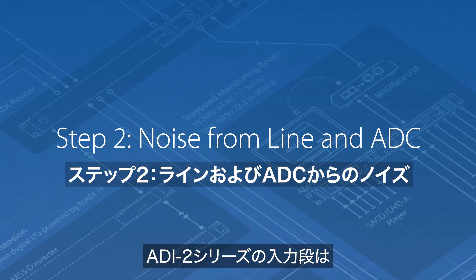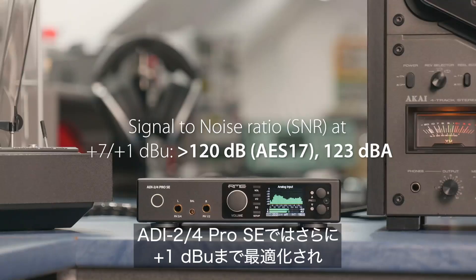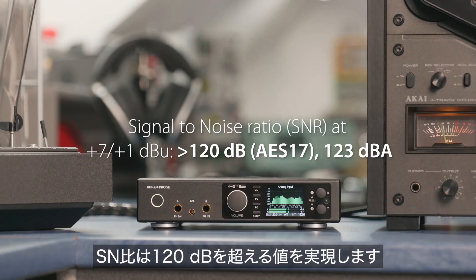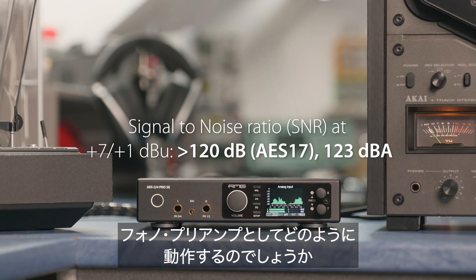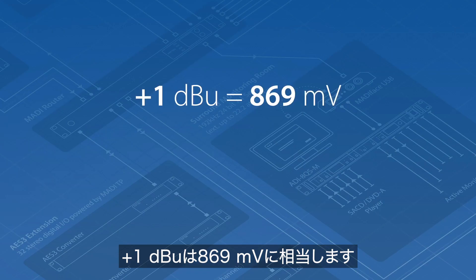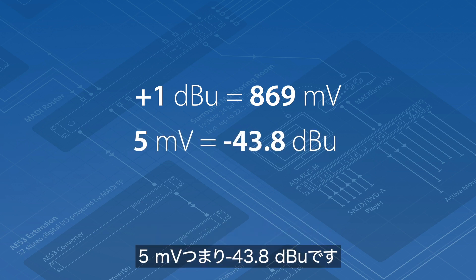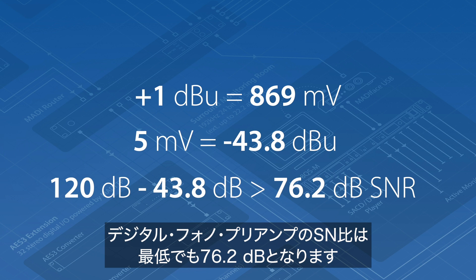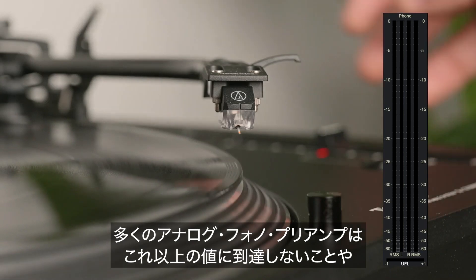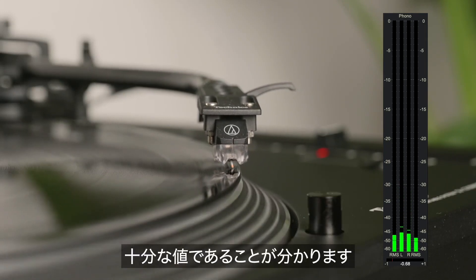The line input stage of the ADI-2 series is renowned for its very low noise values, even at the lowest setting of plus 4 dBu. This has been further optimized down to a reference level of plus 1 dBu at a signal-to-noise ratio of more than 120 dB. Plus 1 dBu equals 869 millivolts. The typical reference level of a moving magnet cartridge is 5 millivolts or minus 43.8 dBu. 120 dB of SNR minus 43.8 dB results in at least 76.2 dB of signal-to-noise ratio for the digital phono preamp — fully sufficient, as many analog phono preamps won't reach better values.